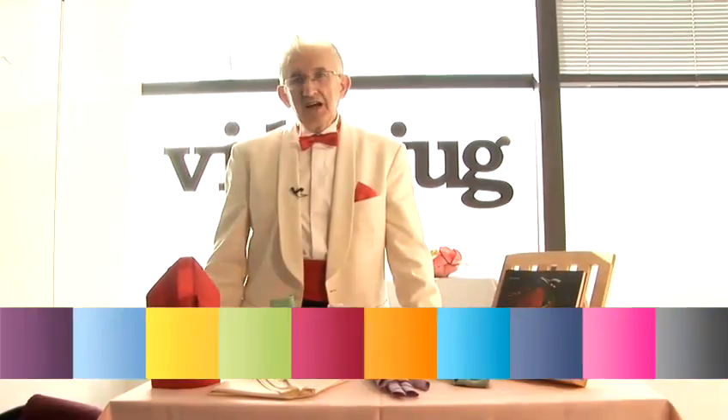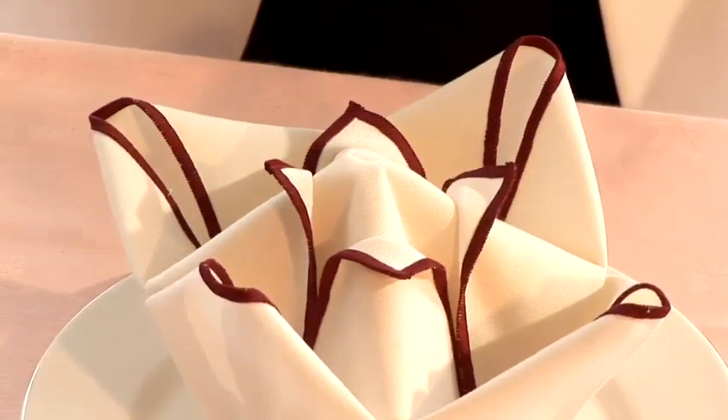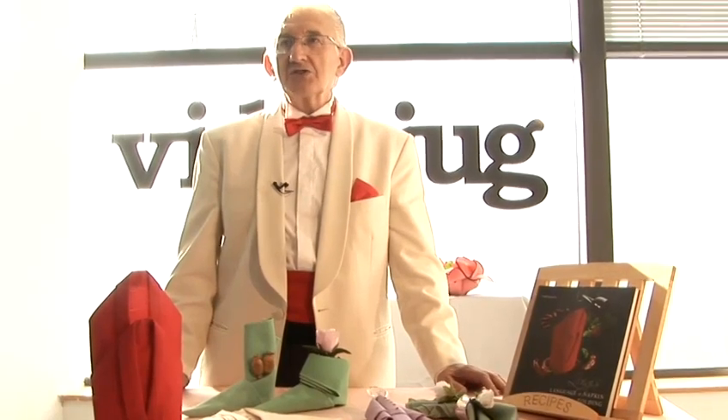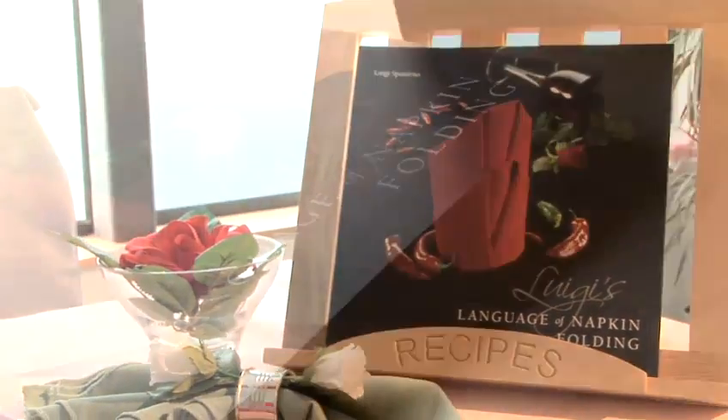Hi, my name is Luigi, and I'm the Maestro on the Art of Napkin Folding. What we're doing today is a demonstration on the napkin folding, which comes from my book, The Luigi's Language of Napkin Folding.